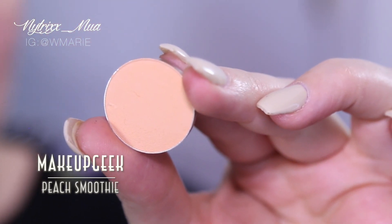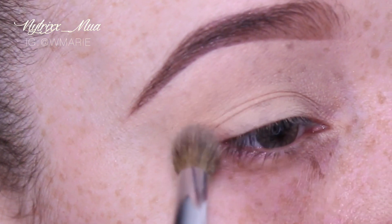Once that's all set, I'm going in with Makeup Geek Peach Smoothie just in my crease.